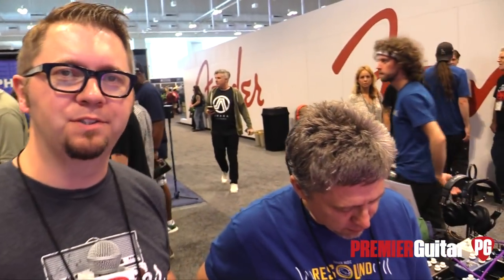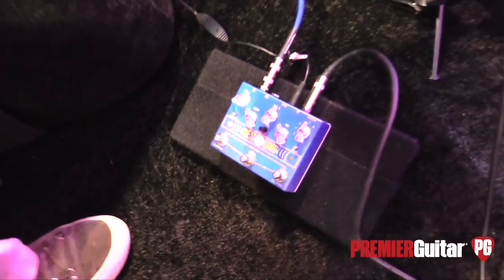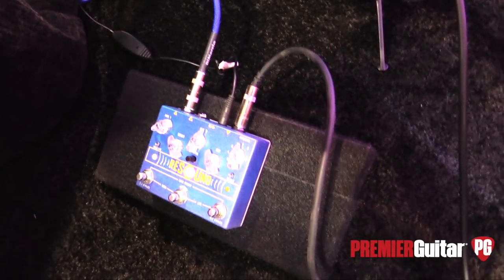Hey everybody, Jason Chadwick here with Premiere Guitar. We're at the Summer NAMM Show in Nashville, Tennessee. I'm with Mark here from Cusack Sound and we're looking at the new pedal, Resound — which rhymes, strangely enough. So tell us, Mark, a little bit about what we're hearing on the intro here.